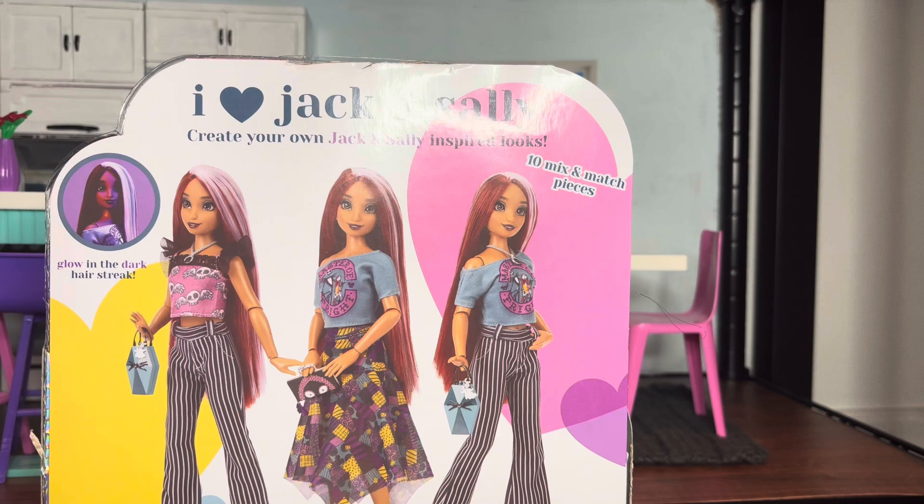I didn't mention the price — the doll is actually $30. The deluxe dolls are normally around $30, but to be perfectly honest, $30 is a price I'm more than willing to pay. You also get an extra outfit, so I feel like it's totally worth it. We're gonna start with the small stuff and the second outfit, and then we'll get into the doll.